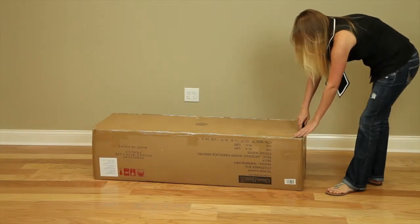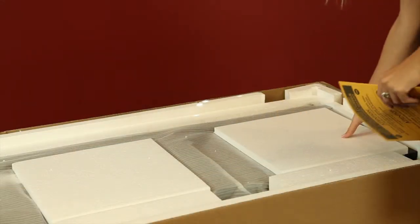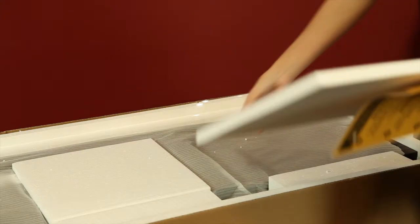Carefully unpack all parts and set them down on a non-scratch surface. Be sure to follow along with the included instruction manual throughout all the steps.